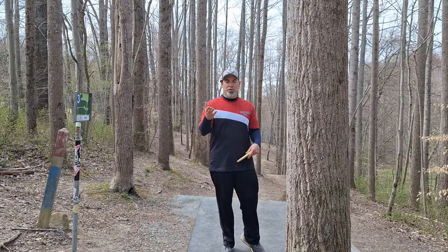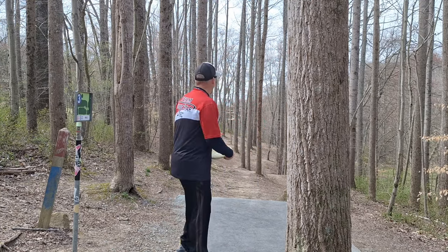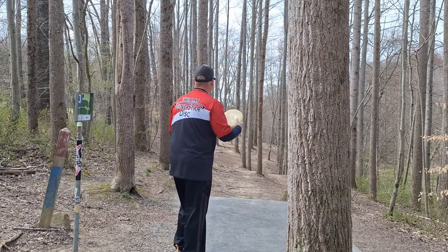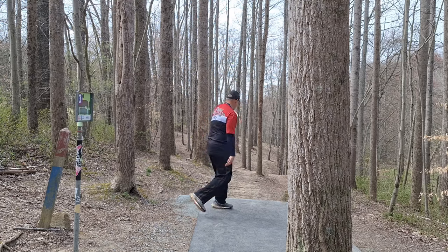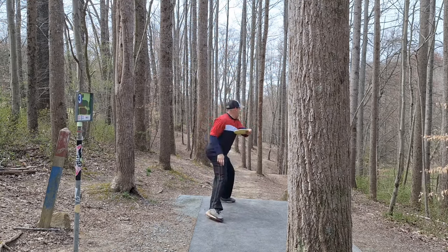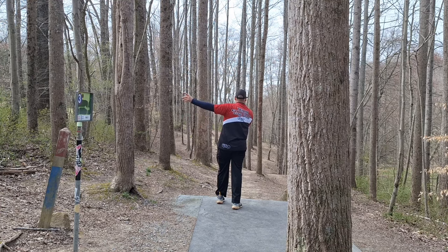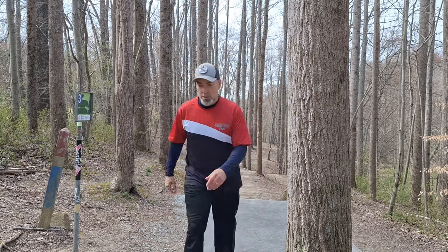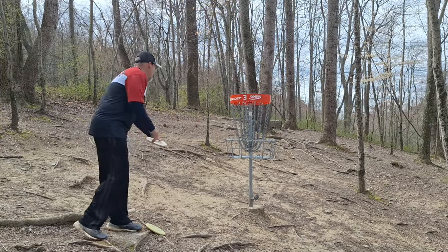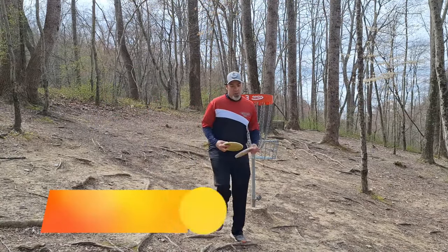Hole three, which is hole number two for you — but you'll catch on after a while. Skipping that first hole is going to throw it off. Hole number three, 166 feet straight ahead. Really narrow gap. I'm going to throw my Benny here. Let's get it through. Slide up — I think that's right under the basket. Birdie! One under after two. On to hole four.